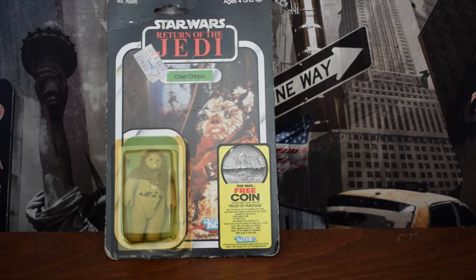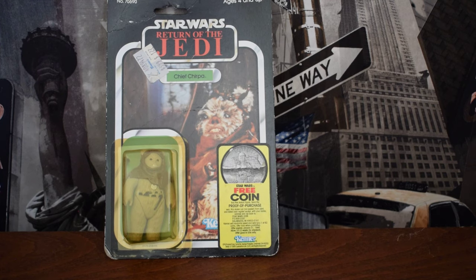Fakers are not able to replicate that waffle pattern, to the best of my knowledge. I'm told some of the very first 12-back figures wouldn't have had that, but you won't be buying any of them for your first — or indeed ever — unless you're super rich.